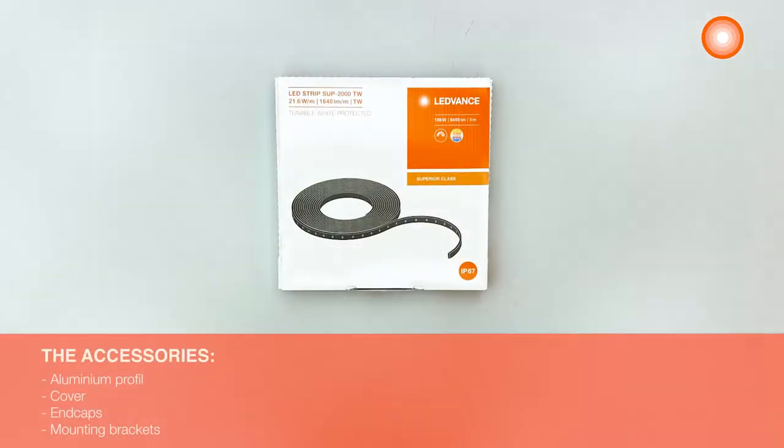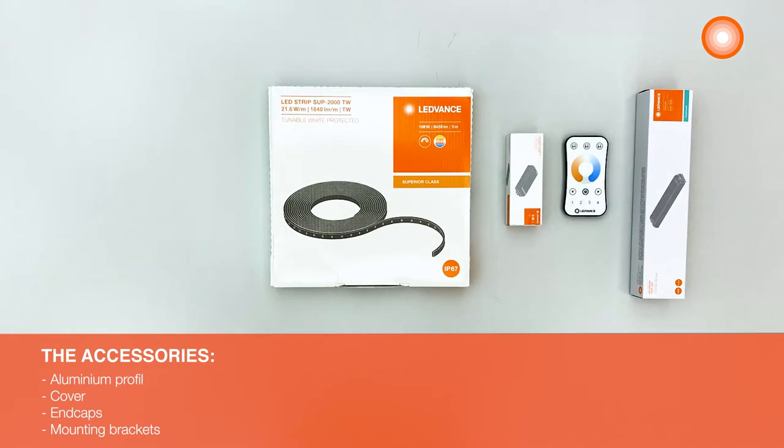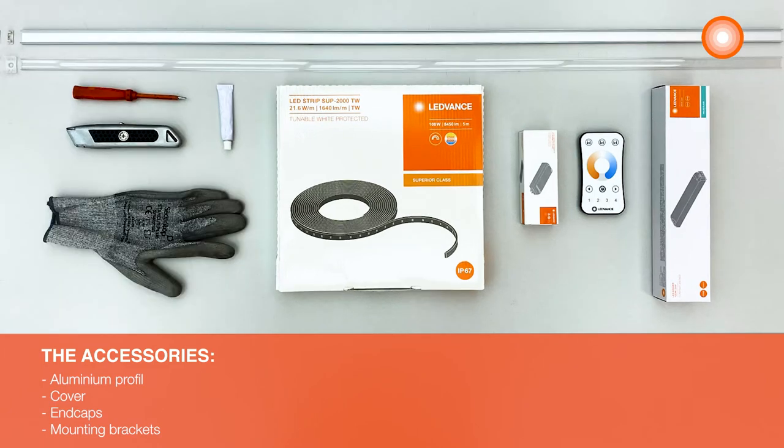For the installation, you need a Ledvance Ledstrip, a LED driver, a tunable white controller and a remote control and then all the accessories. You also need a screwdriver, a cutter and protecting gloves.